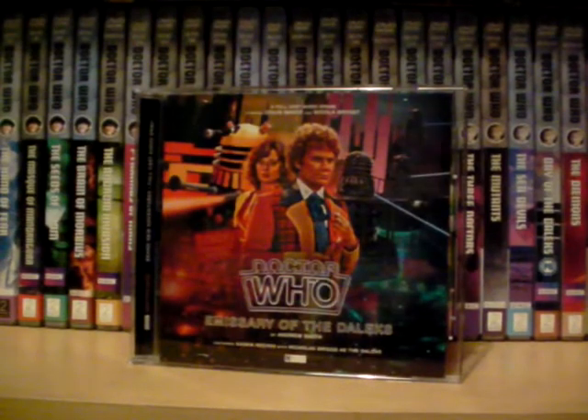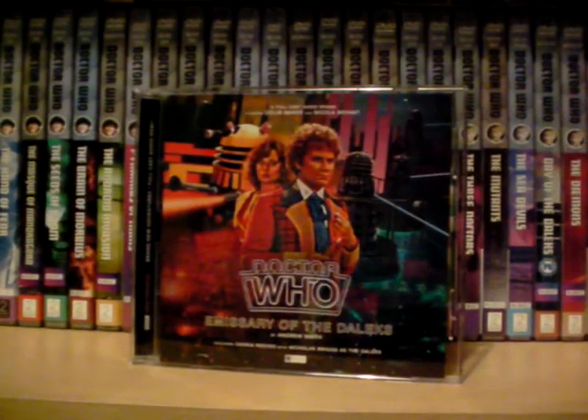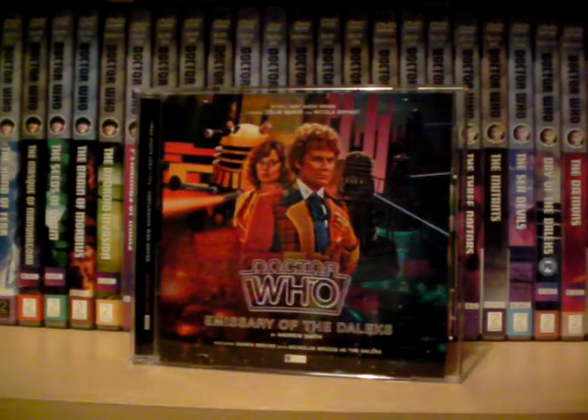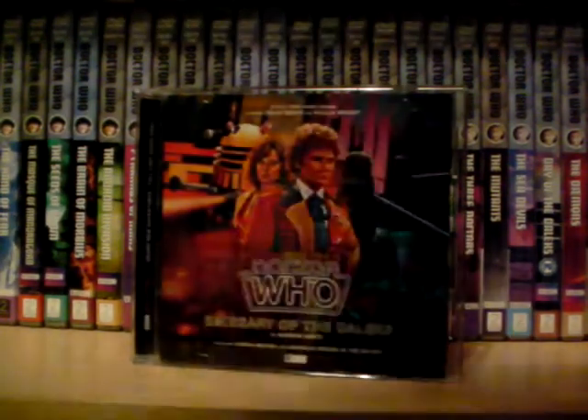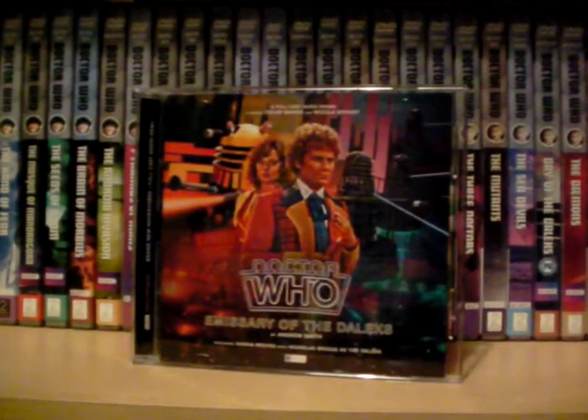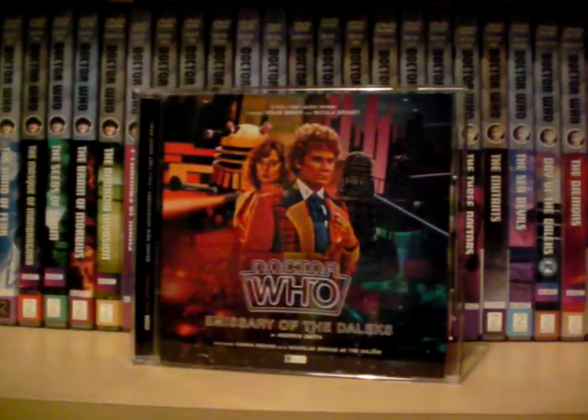I really did enjoy this story. It felt very epic in scale from what I remember of listening to it. Colin Baker is good in this — he's not 10 out of 10; he works in the plot where he needs to. There's no real oomph to his performance. He's not bad, but he's not 10 out of 10 here.